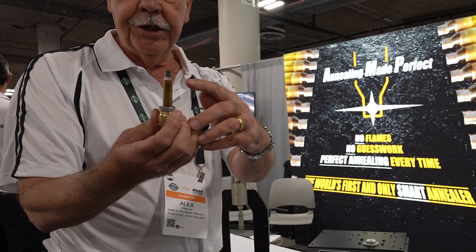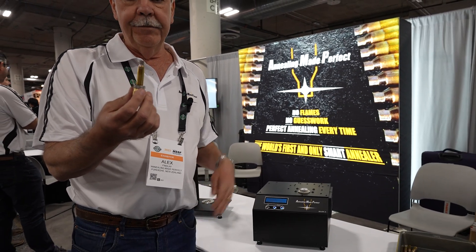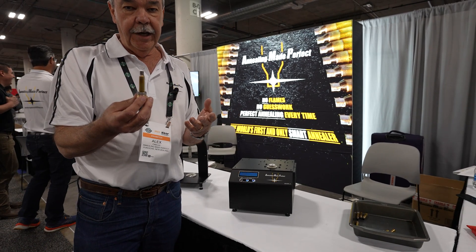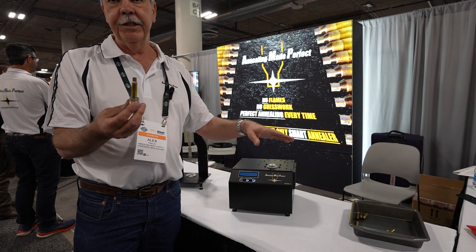We've annealed the neck, the shoulder, and five millimeters of the body. You can now carry on and anneal every case. We do recommend that you should anneal every reload, because as I mentioned earlier, brass hardens very quickly. If you do anneal every reload, you will get exactly the same neck tension and exactly the same shoulder bump every time. You will never have to adjust your seating die again.